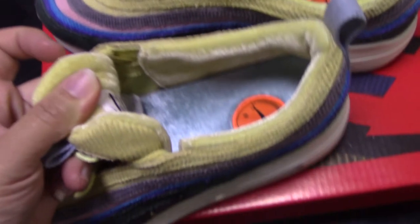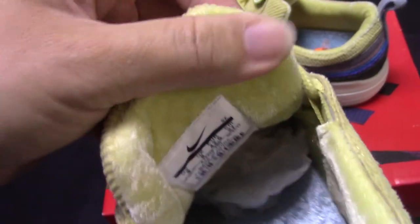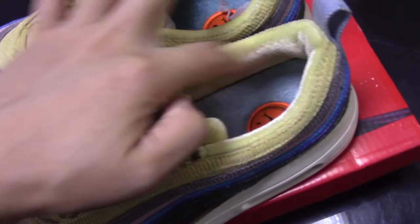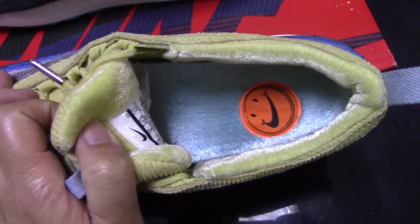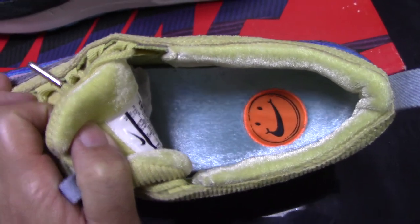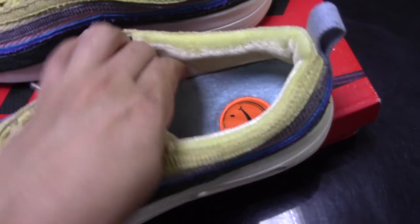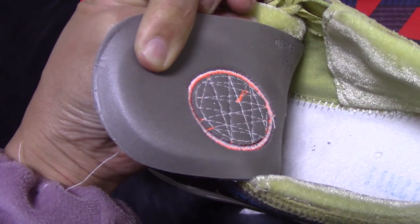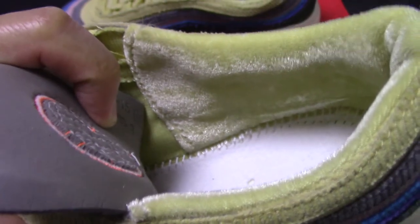Then coming to the inside, you can check the back side of the tongue and the side tag. You can see the material here — when you touch it, it is really comfortable. The same material throughout. And also the insole comes with a smile logo, and this is the first time it comes with this material — touch it, very comfortable. The back side is very smooth.